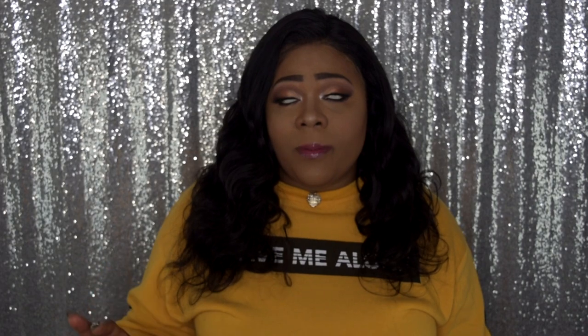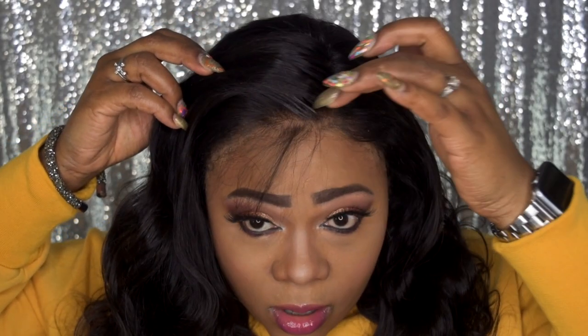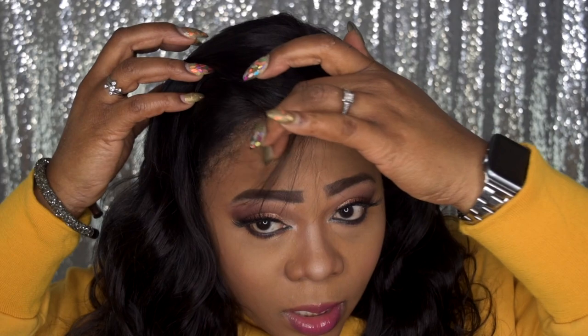As far as the baby hairs, they are really long. I didn't cut them — as you can see, they almost look like bangs. They are fairly, fairly long and go pretty much all the way around. That is the only thing you will have to cut or brush back.